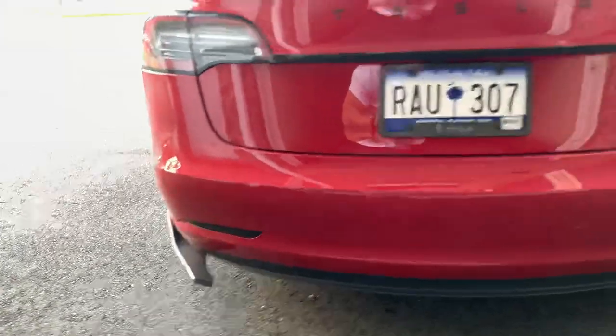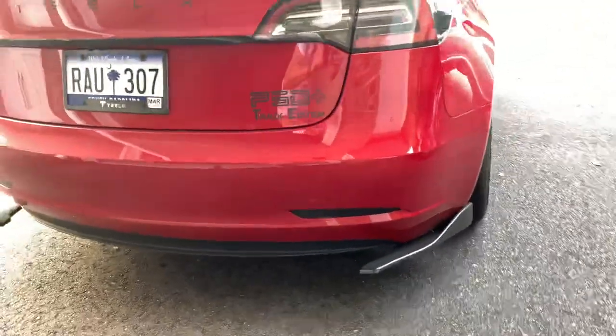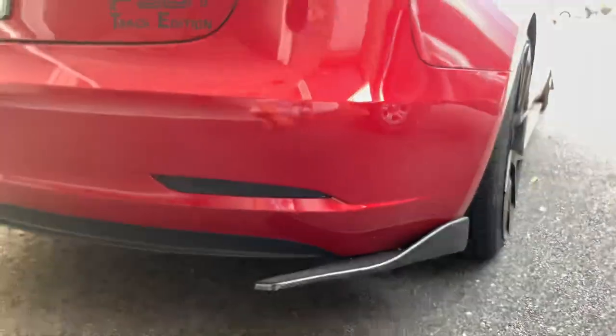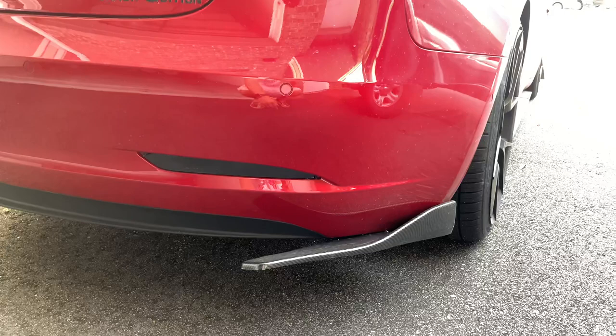These are actually super cheap to get — I will put the link down below. Super easy installation, because Tesla actually has some bolts in there. So you just take the bolts, drill them over there, and they look great.